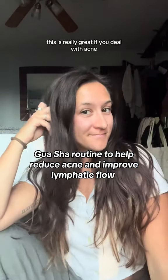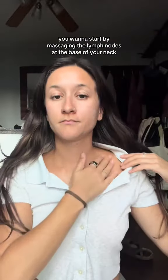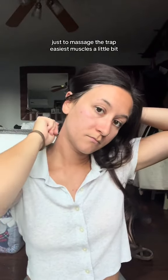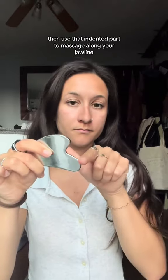Let's do some gua sha together. This is really great if you deal with acne because it helps to move the lymphatic fluid. You want to start by massaging the lymph nodes at the base of your neck. Then take your gua sha, use the long side, and massage your neck going down. I like to do the back of my neck too, just to massage the trapezius muscles a little bit.